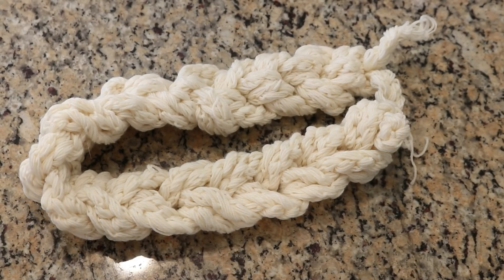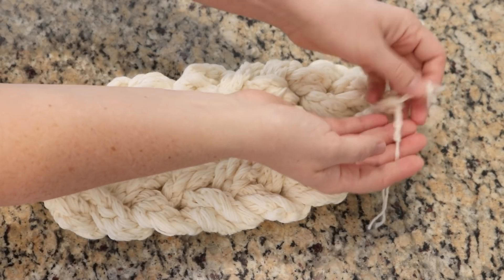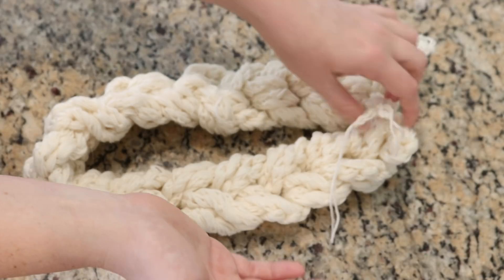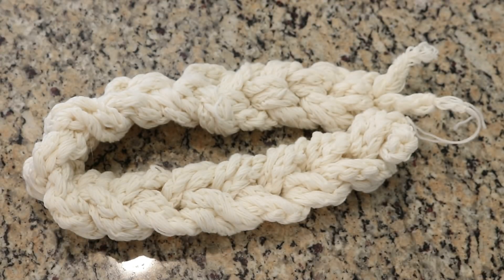I need to offer a correction: I actually started with two 50 gram skeins of yarn. You can see we have four ends of yarn here, and I did that to help eliminate some of the twist at the beginning of this process.